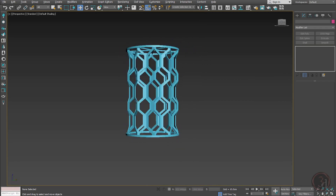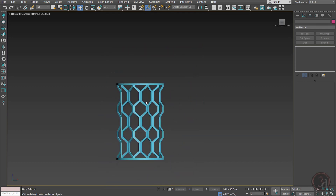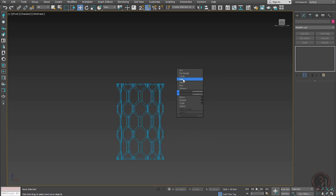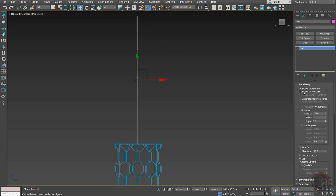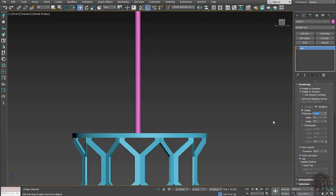Before inserting the lamp, let's create the suspension support. Create a line that goes up and then give it rendering thickness — maybe 0.5.